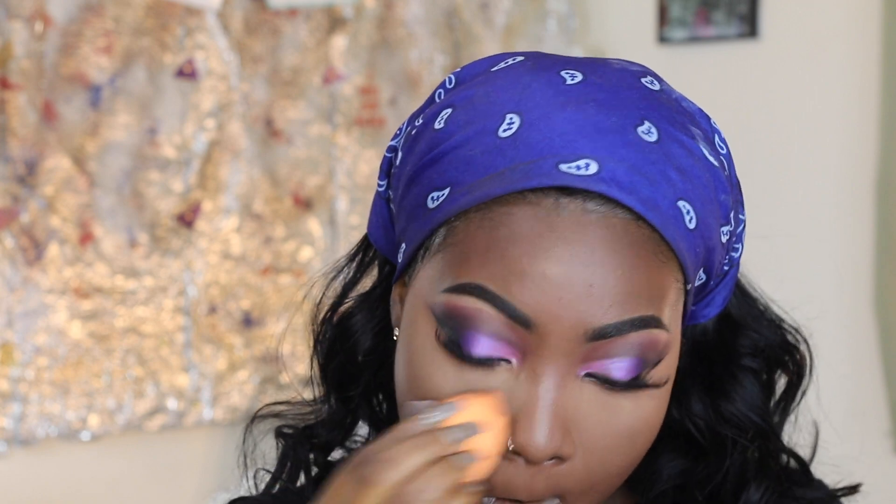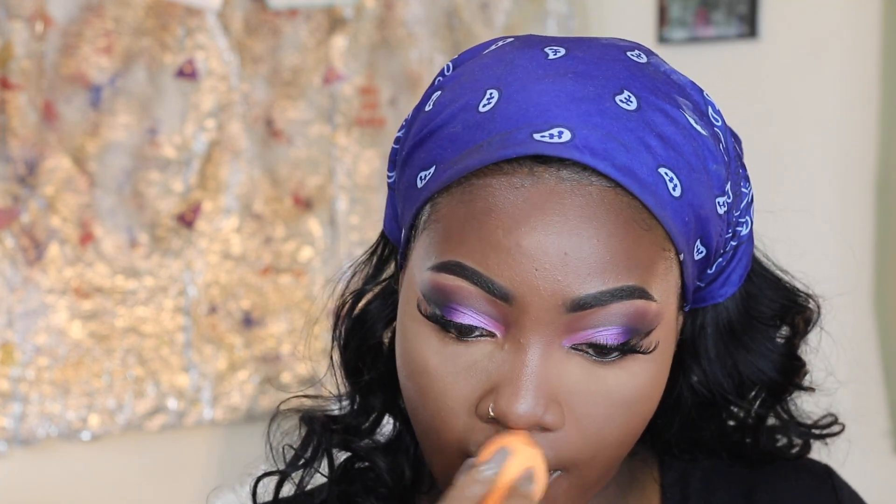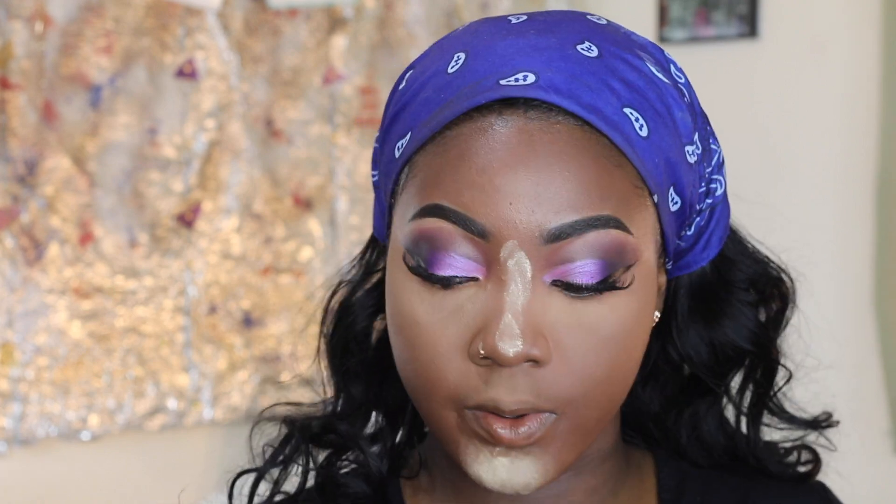I'm blending — this is what it's called: blending. I put on my mustache so that my beard doesn't come out in case I have one by mistake. Now I'm gonna do the contour again and put it on my forehead.